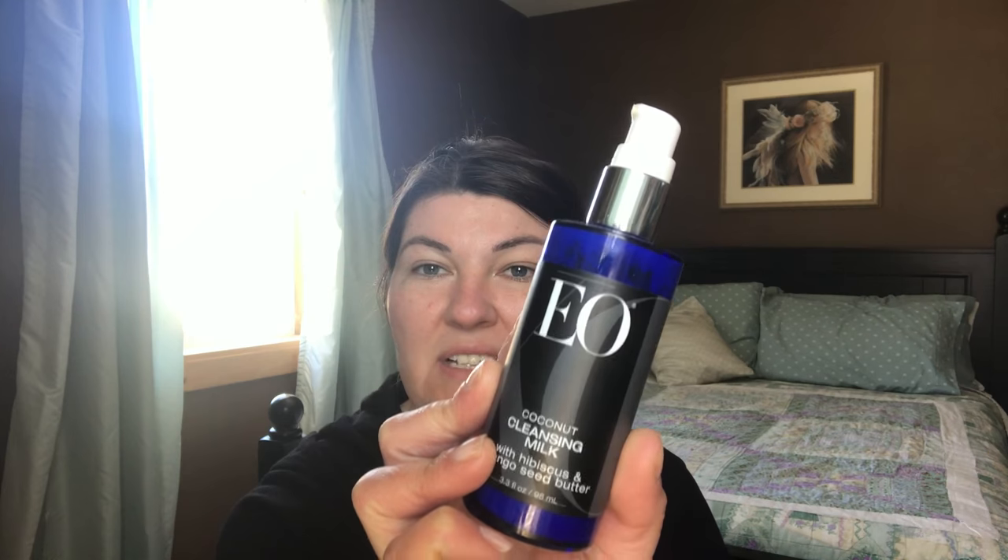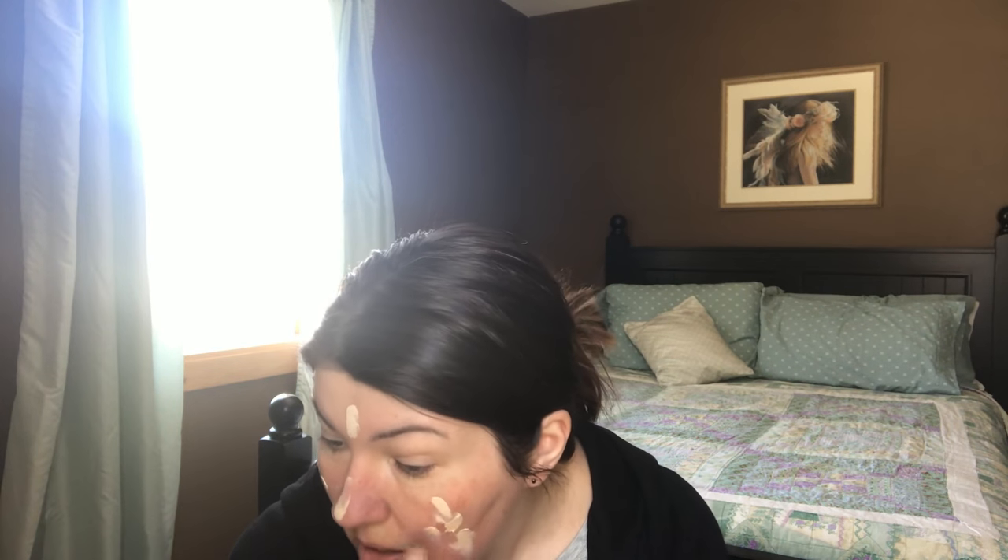Hi guys, I'm back — now I'm going to try the sample of the Fit Glow Beauty Vita Active Foundation in VF1, and we'll see how this works. In between the 1.5 and now, I cleansed my face with the EO Products Coconut Cleansing Milk — this is amazing, it took off the makeup fabulously. I will definitely be repurchasing this; I'm down to the last bit. I have my Fit Glow foundation brush — let's get started.